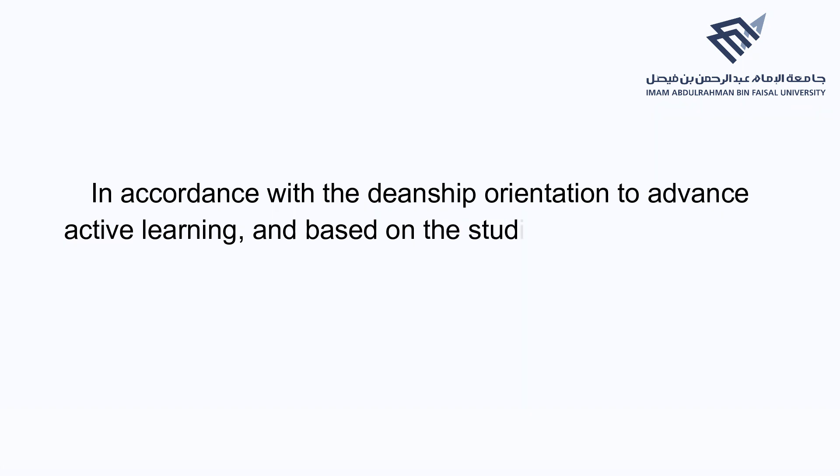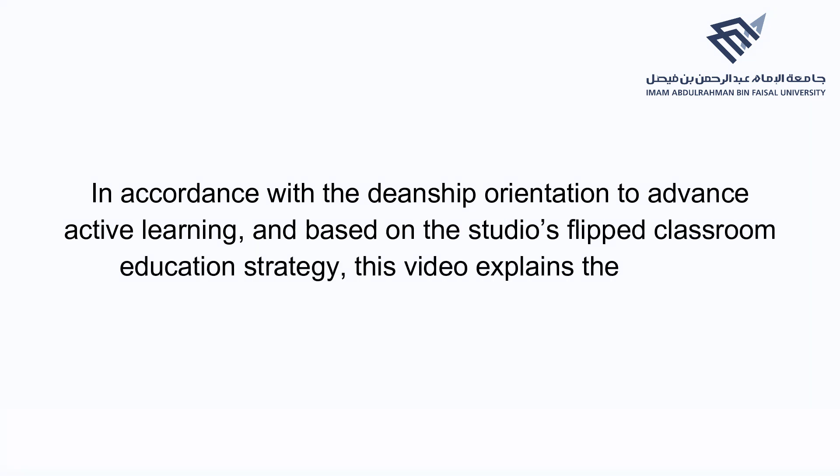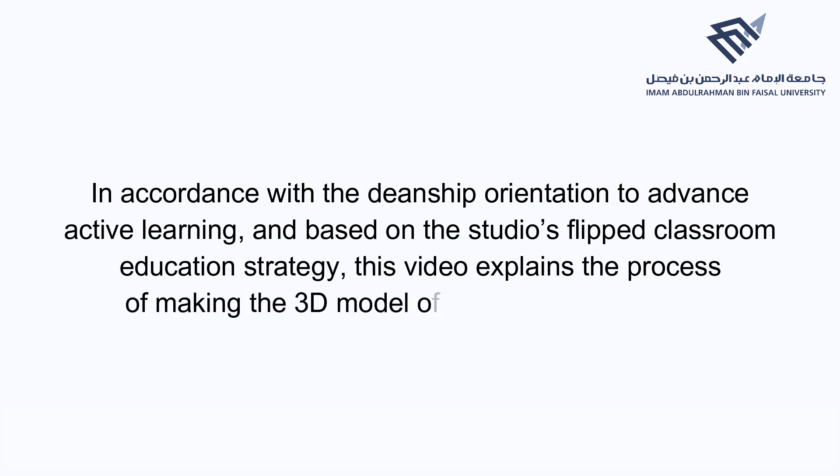In accordance with the Deanship Orientation to Advance Active Learning, and based on the studio's flipped classroom education strategy, this video explains the process of making the 3D model of the shapes included in the Islamic Pattern Project.